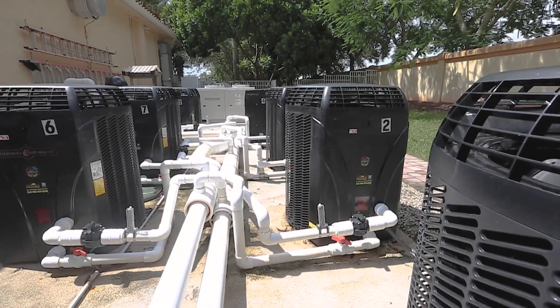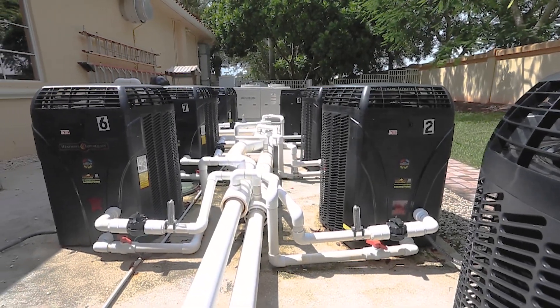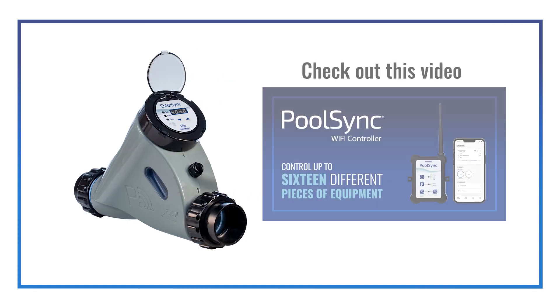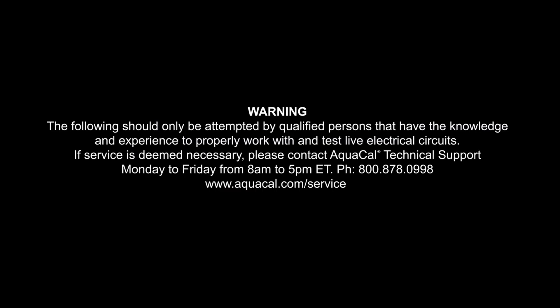If you are connecting multiple heat pumps or additional PoolSync ready devices, like a ChlorSync salt chlorine generator, take a moment to view our video, Connecting multiple devices to a PoolSync, before proceeding any further. The following should only be attempted by qualified persons that have the knowledge and experience to properly work with and test live electrical circuits.